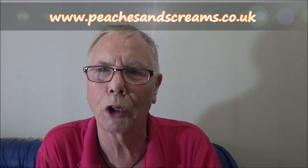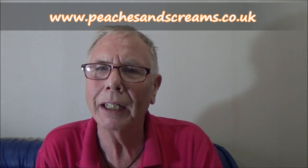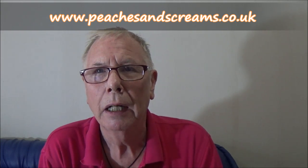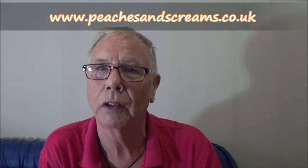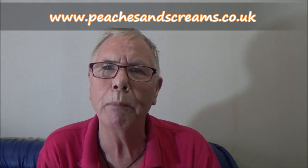Hello there, it's Peter here again from peachesandscreams.co.uk. Now, just before we get into the subject of today's video, I'd like to have a quick little chat with you. Is that okay? We've put together quite a few videos now on various aspects of sexual play and bedroom fun, and we're slowly building up some regular viewers.